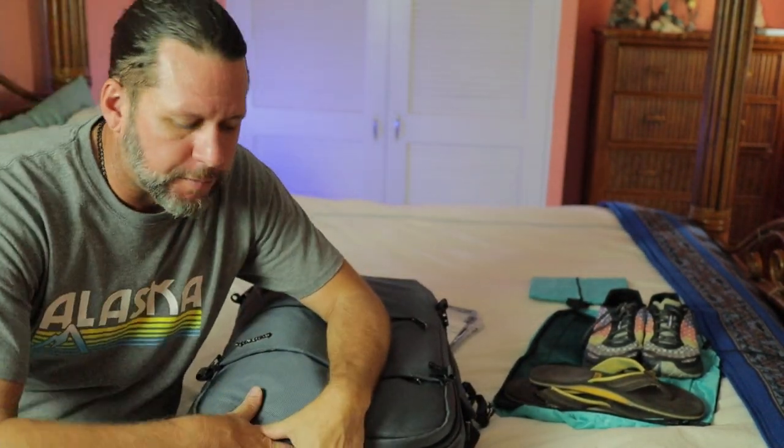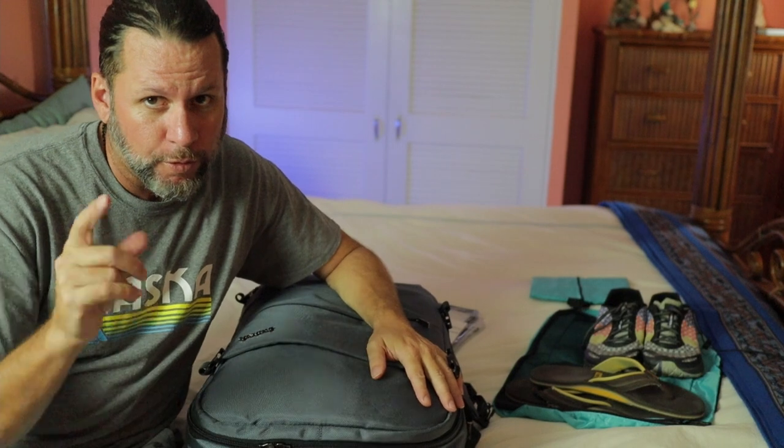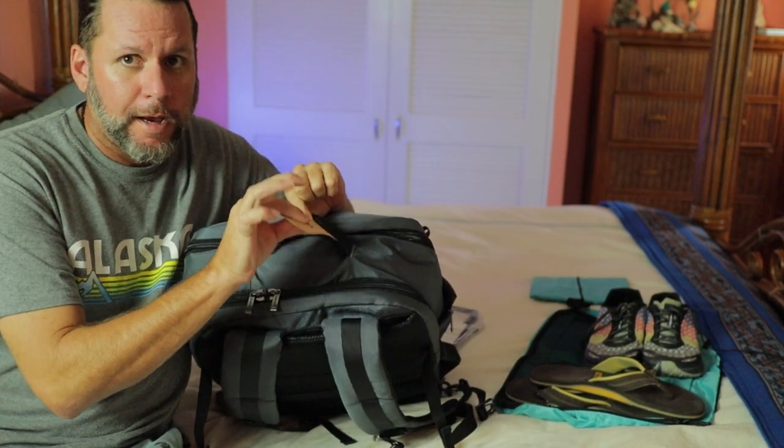I did buy a new backpack travel bag for this trip. I've been traveling with the old-style backpacking backpack where you have to go in through the top, and you're always rooting around in there looking for clothes, and everything's a disaster. You end up taking everything out of your backpack every time you want to change clothes or take a shower. So I decided I'm a grown-up now — it's time to get rid of the old backpacking backpack, and I got this baby. I still got the tag on it.